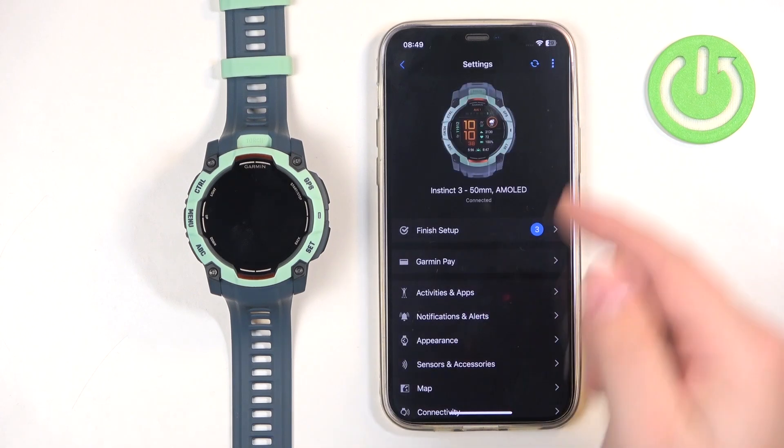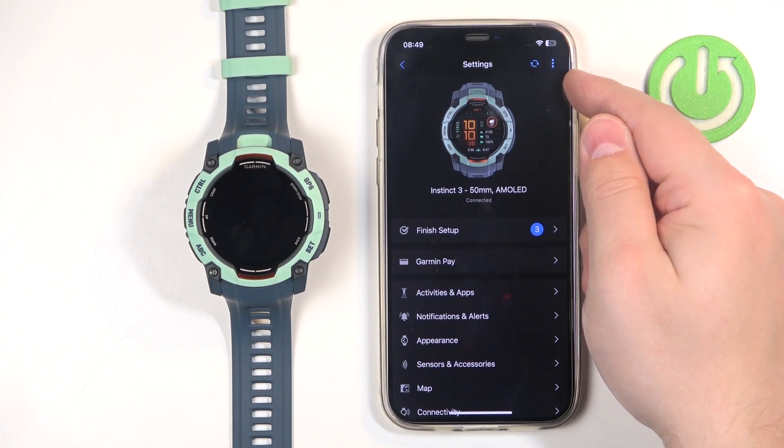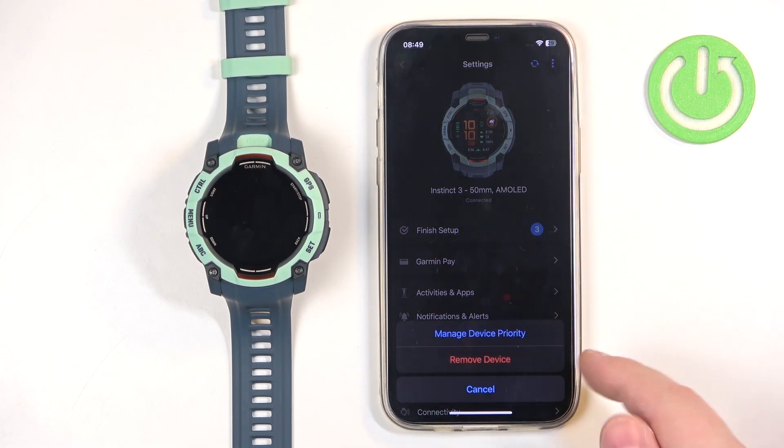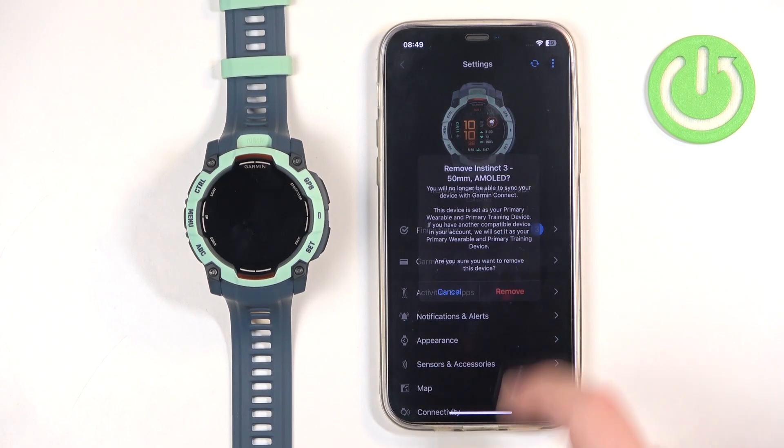Then tap on the More Options icon — the three dots in the right corner — then tap on Remove Device, and tap on Remove.